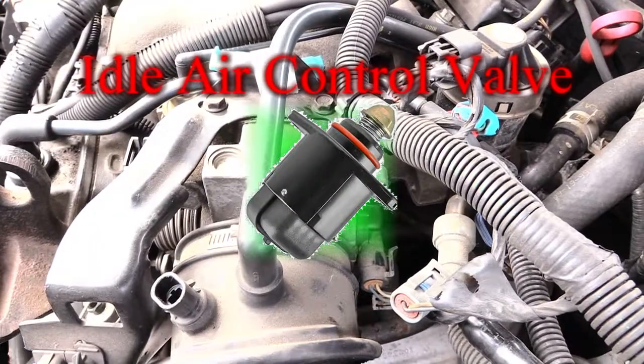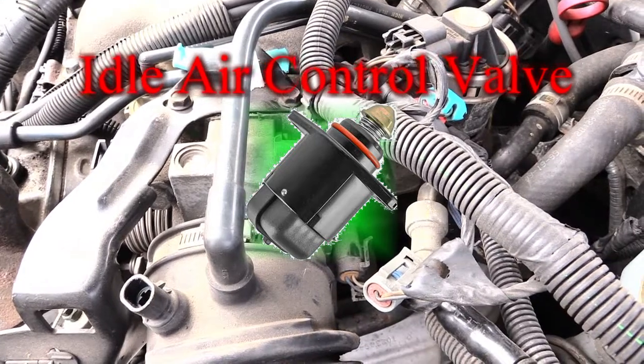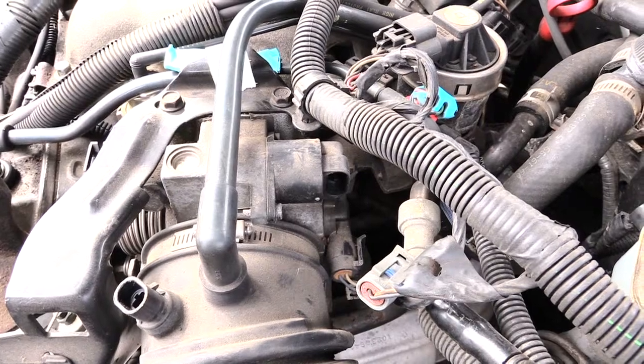If you look on your vehicle around your throttle body, which is what this is right here, normally you'll see something that looks like this. I'm going to show you what it looks like outside the vehicle so you have an idea of what you're looking for.